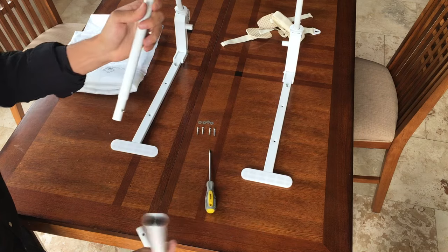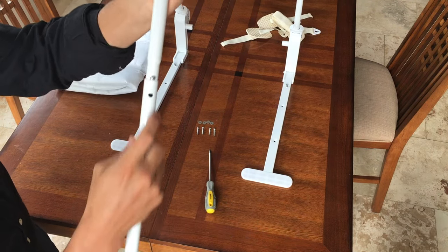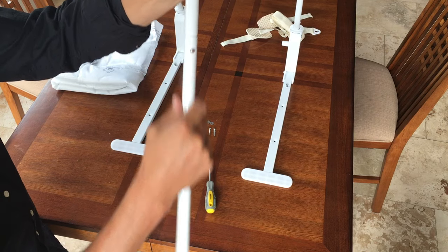Now take both elbow pipes. Press in the button on one elbow pipe and lock it into the other elbow pipe.